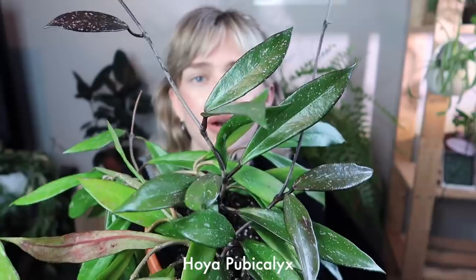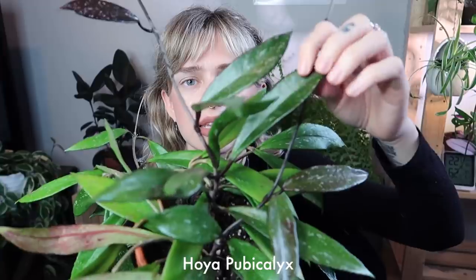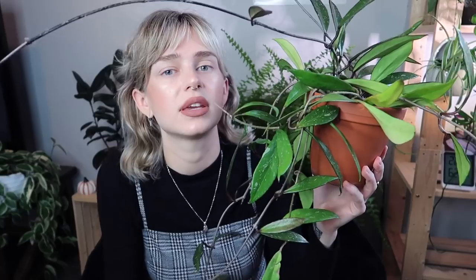Hoyas are also commonly called wax plants because most of them have a thick, more succulent, shiny leaf. This is my Hoya Puba Calyx — you can see it has these quintessential thick, waxy leaves, which is a really good example of what a traditional Hoya leaf looks like. For the most part, the care of Hoyas is very similar between different types, though there are always some exceptions, and these tips can be applied to most Hoyas.